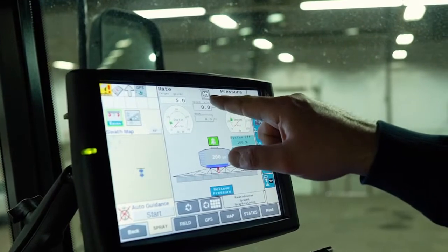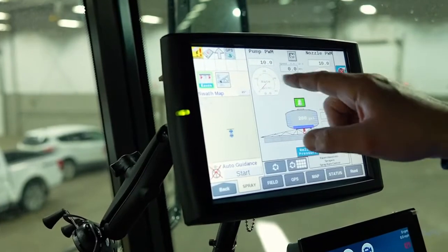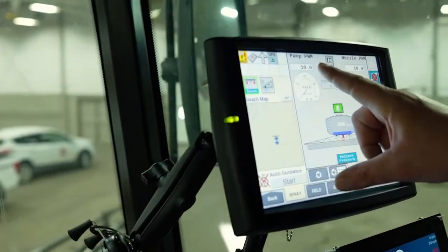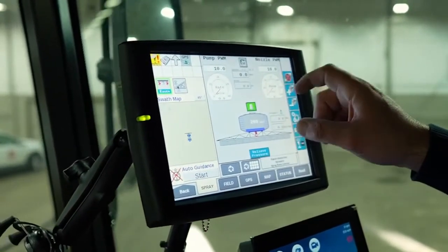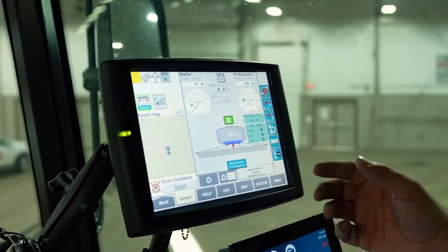It's set at automatic. We push that button and we can go to manual, where at this point in time you have to preset your pump PWM — pulse width modulation on your pump — and your nozzle PWM. Go back to automatic so that it does all that stuff for us.